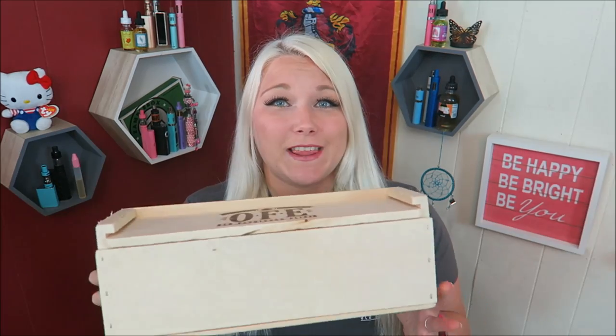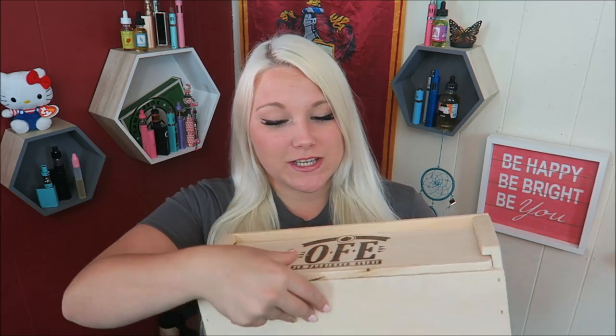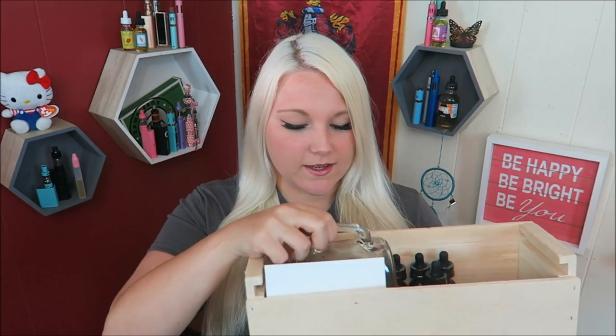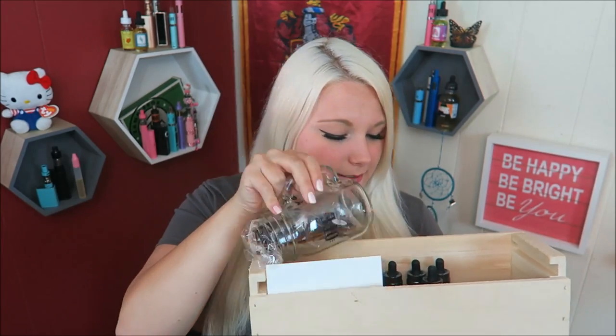Today we are looking at Old Fashioned Elixir E-Liquid. It is four flavors that I'm going to be trying here today. But they sent me this really nice box — it had t-shirts in it, and stickers, and a mug, and the E-Liquid. So there's a bunch of stickers in here, as well as this mug for OFE and some sunglasses. But I have the four flavors right here to try.